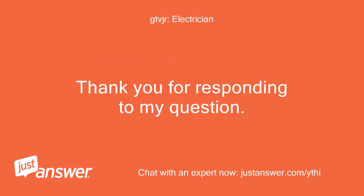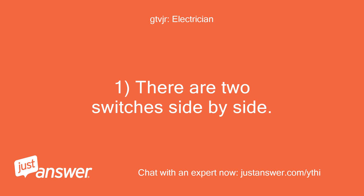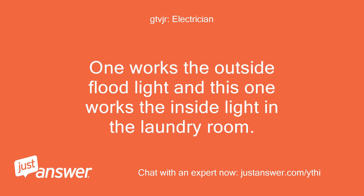Thank you for responding to my question. There are two switches side by side — one works the outside flood light and this one works the inside light in the laundry room.